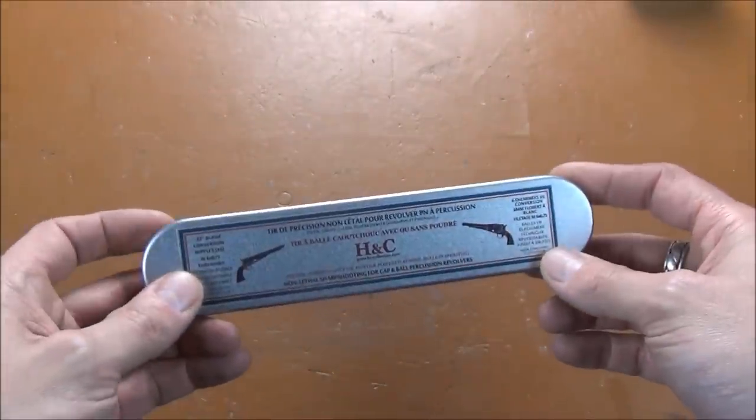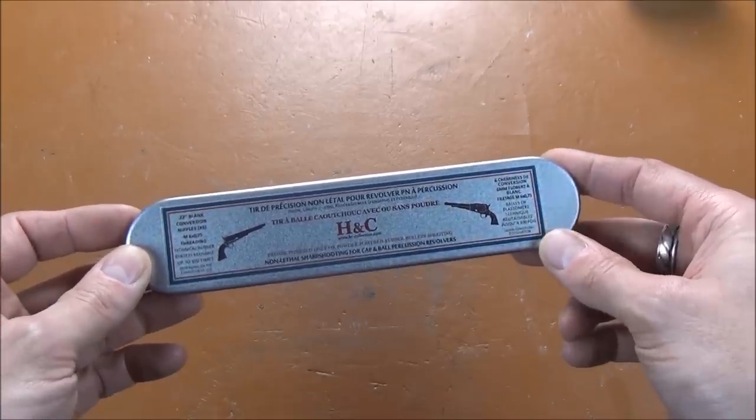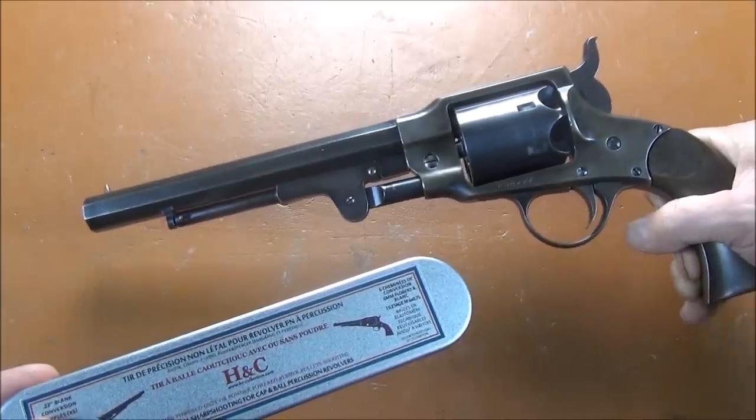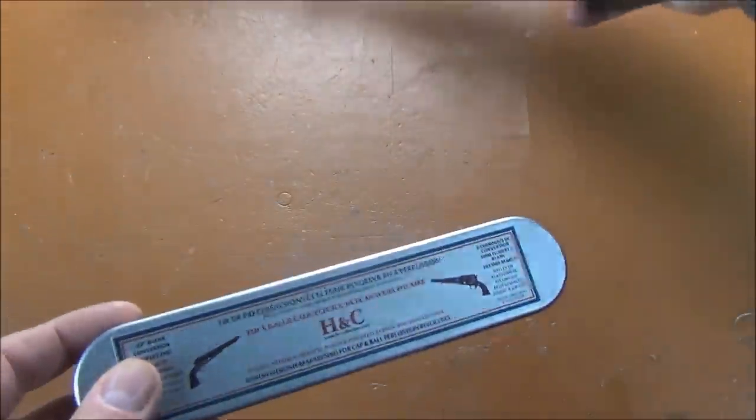This one is for Euro Arms and Perezoli Rogers and Spencers pre-1980, and this is for 1979 — a fine vintage if I may say so.